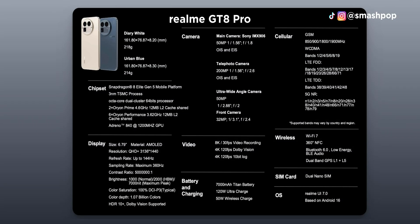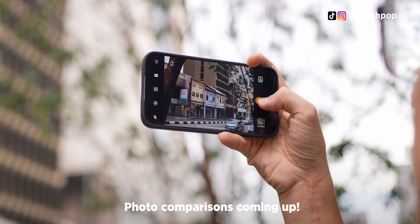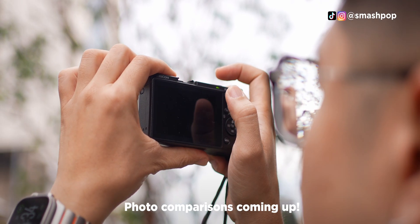What's up guys, Jason Smashpop here. So why did I mention that this is the Realme GT8 Pro? That's because Realme has recently collaborated with Ricoh and the camera system on the Realme GT8 Pro is tuned by Ricoh to look and feel like the Ricoh GR series. I recently brought it to Hong Kong to take a lot of photos and did a comparison with the original Ricoh GR3X that I have been using for about three years now.